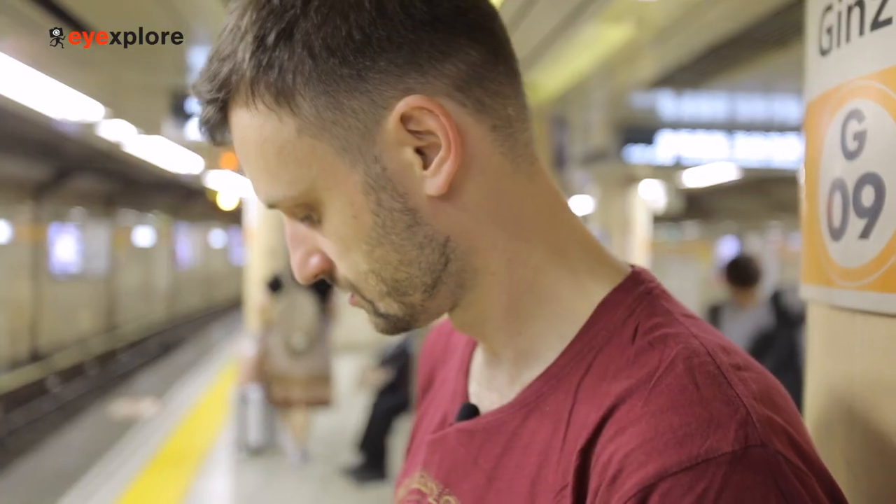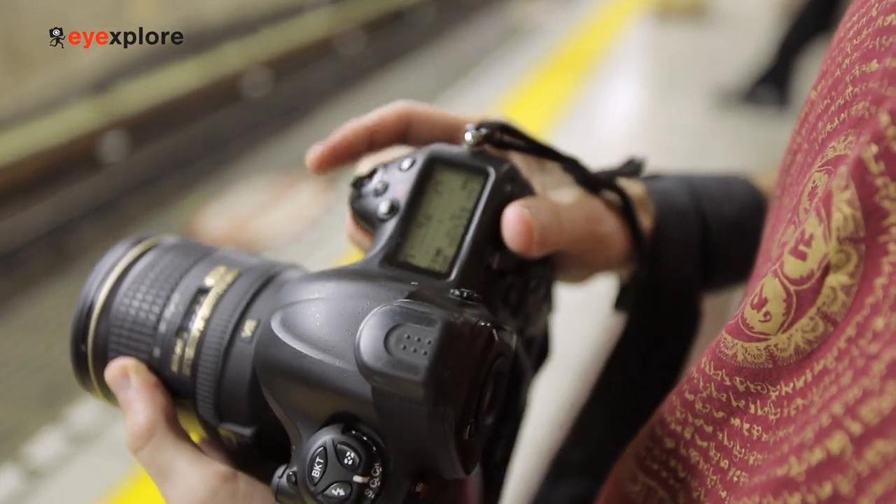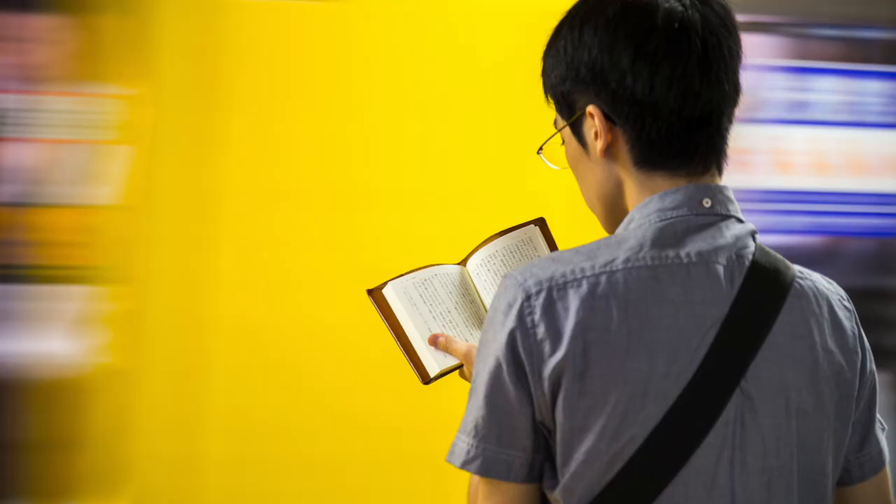For that you need to have a slower shutter setting. Right now I'm at 1/40th of a second, which will be slow enough to make the train blurry but fast enough to keep the other subjects — like the people — sharp. The other settings are f/4 for the aperture and ISO 800. I'm using autofocus and a zoom lens, thinking around 35 to 50 millimeters.